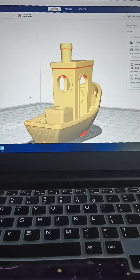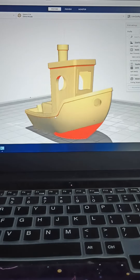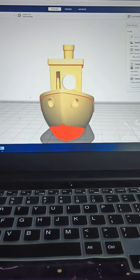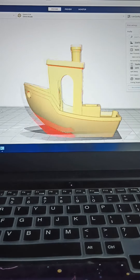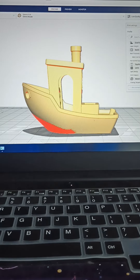We are going to download the 3D model from the website and open it with Ultimaker Cura. If you don't know what Cura is and what the different print settings to be tuned are, we will cover that in the next video.